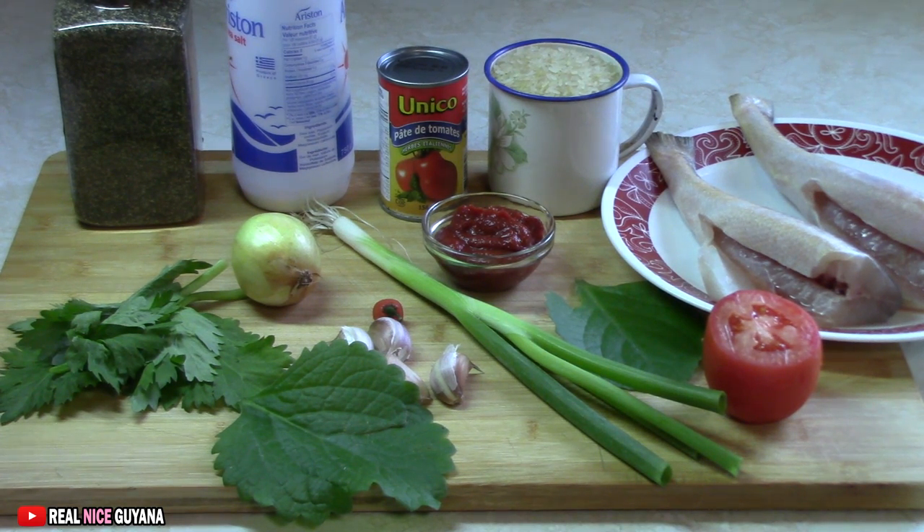Good morning, good morning everyone. Welcome to our channel once again, Realize Guyana, home of traditional Guyanese recipes.